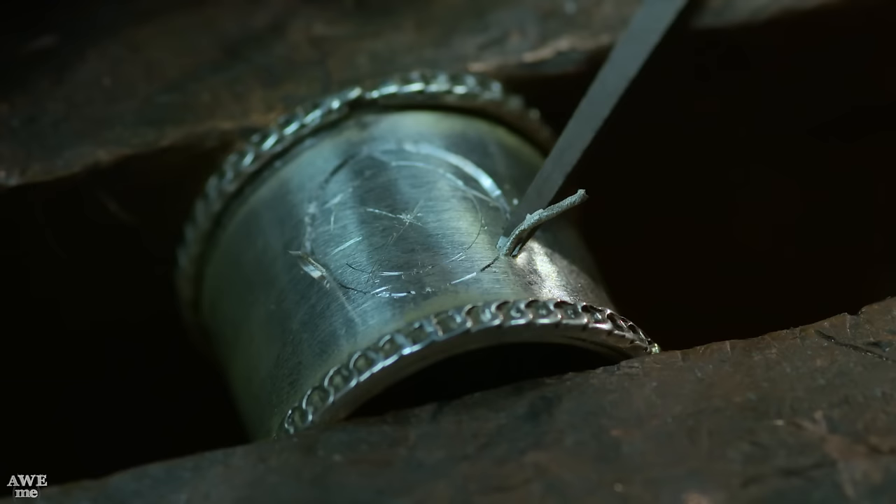Before the handle parts are gold plated, some of the designs already have to be cut in, so I'm going to use my little hammer and my engraving tools to start that.